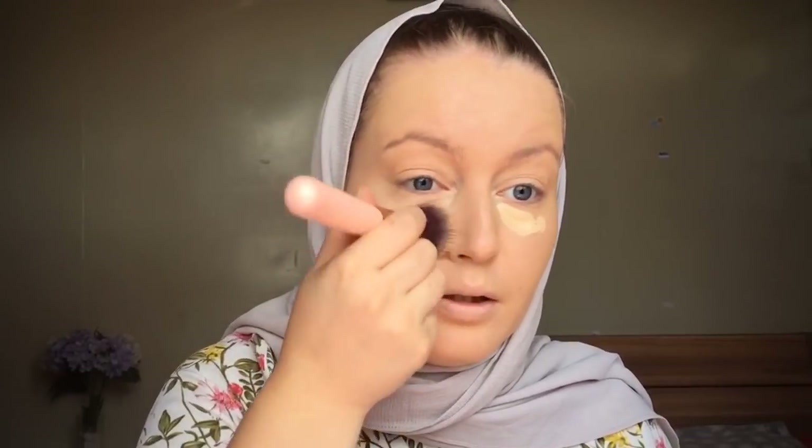For concealer I'm using this one from Catrice — the Liquid Camouflage High Coverage. I'm not gonna put a lot because the foundation was already full coverage; just a little bit to highlight. I'm using the same foundation brush to blend it out nicely with the foundation, and I'm gonna apply it on my eyelids as well to prime my eyes for eyeshadow. To set everything, I'm using the Stay Matte powder. If you like a more dewy finish you don't need this, but I really like a matte long-lasting powder to make sure my foundation stays all day.